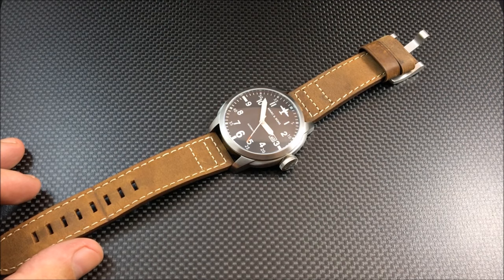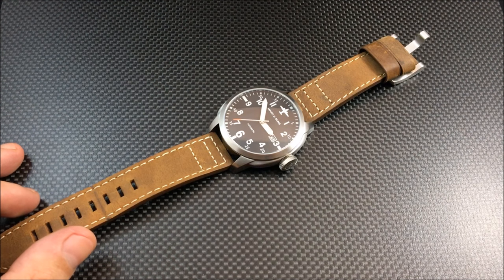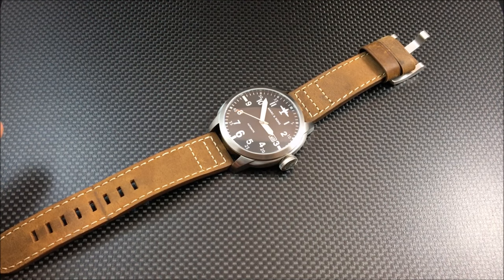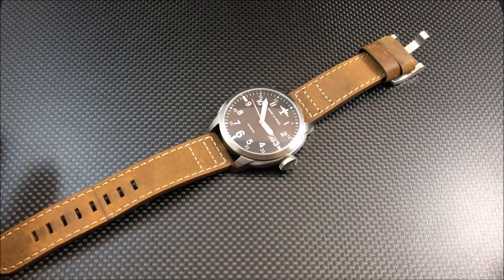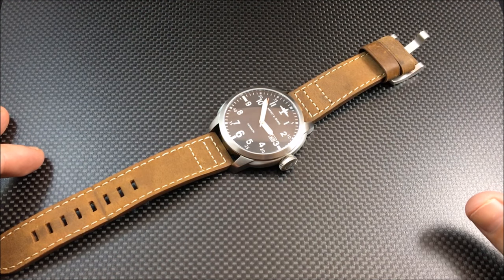Hey there everybody, Don Emmons here from watchreport.com. As you can see by the title of this video, it says 'overview' instead of 'review,' and we're going to be changing things up here as part of our new website redo and rebranding. This is going to be the first video where we change direction on how we do things.